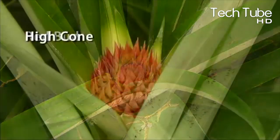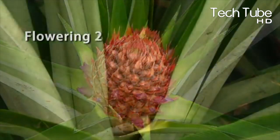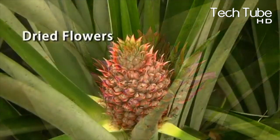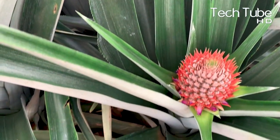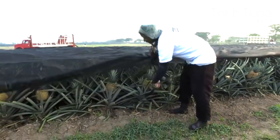Depending on the regional growing factors, a pineapple plant takes 13 to 16 months to produce a fruit. Pineapple is an aggregate fruit that grows from the cluster of the plant, where one to 200 flowers fuse to grow a single pineapple. These are the various stages of flowering.